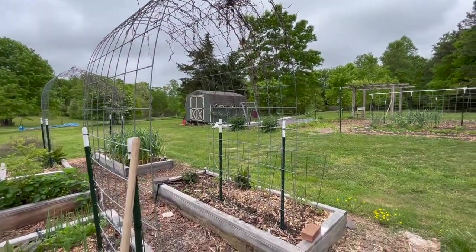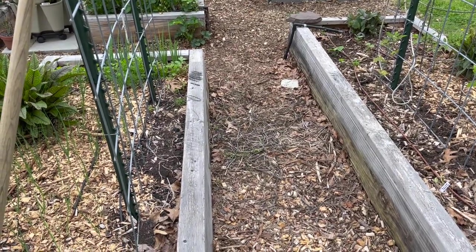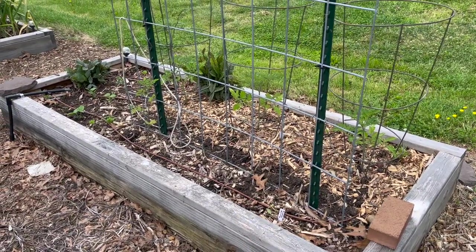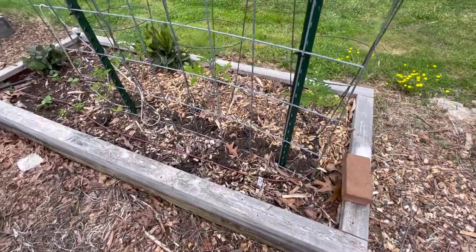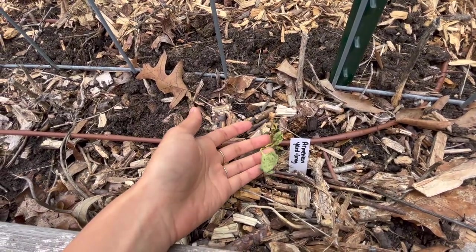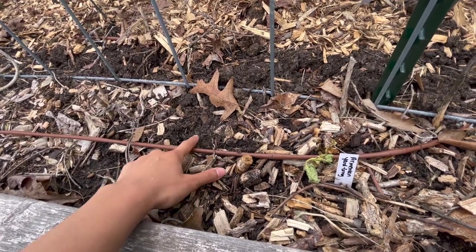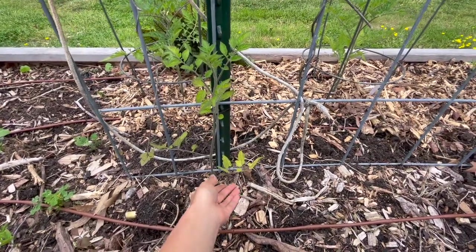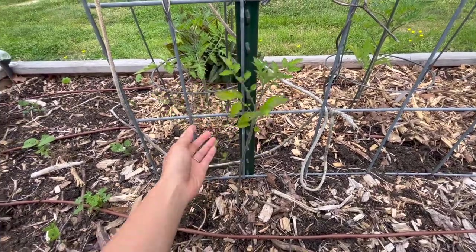We don't have much going on on this cattle panel trellis yet. We're probably going to put a winter melon here, but I'm still waiting for those seeds to germinate — they can take a while. On this last bed, where we have the other side of this cattle panel trellis, I did plant a seedling for Armenian yard-long cucumbers, but I don't know what happened — it just completely died after I transplanted it. We just reseeded them again a few inches over, so hopefully those will germinate. I had another leftover tomato I popped on this side that is also looking a little bit sad, but we'll see.